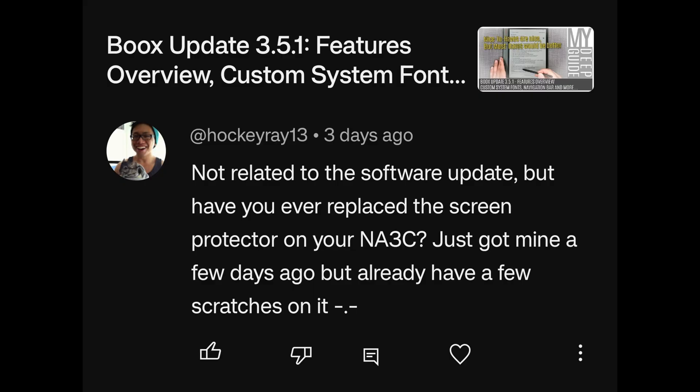Not related to the software update, but have you ever replaced the screen protector on your Note Air 3C? The viewer just got theirs a few days ago but already has a few scratches on it. No — simply because you can't replace the layer on top of the screen, as it is laminated directly onto the screen and is part of it.